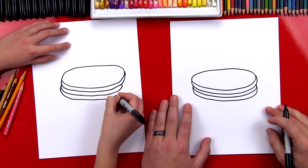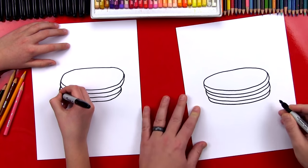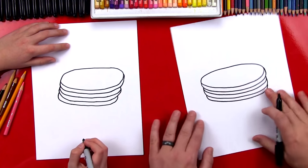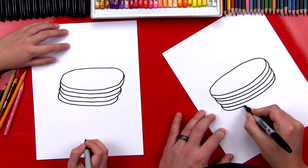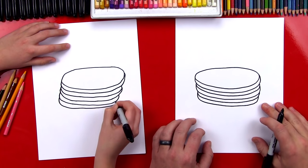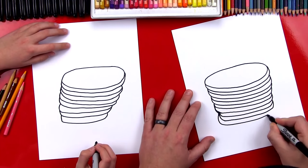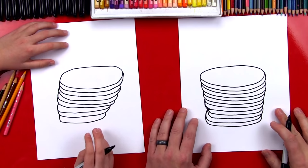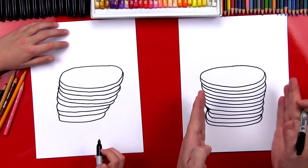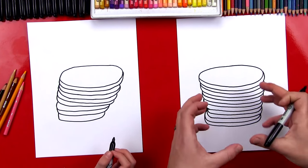We're gonna draw a really tall stack of hotcakes. How many do you think we should draw? Five! We're gonna repeat those same steps to create each of the pancakes. You can make it really tall and draw a lot of them, or you can just draw three. Let's fast forward and draw five. Look, it's kind of leaning over. Your pancakes are getting smaller as you go down — that's okay. Mine got a little smaller and a little crooked too. The leaning tower of pancakes! Not every pancake is the exact same size, so it's all right.